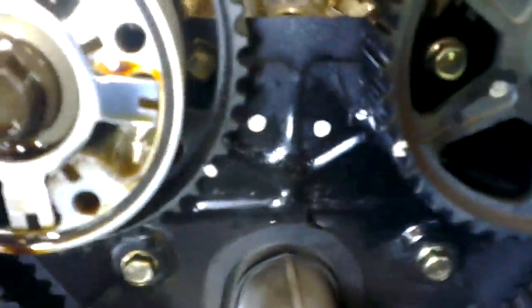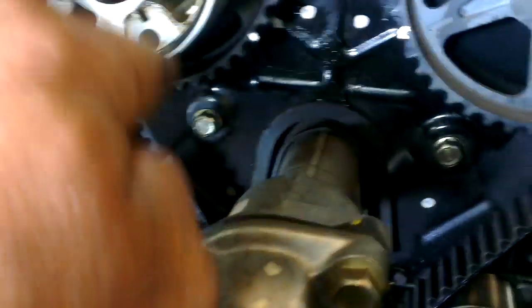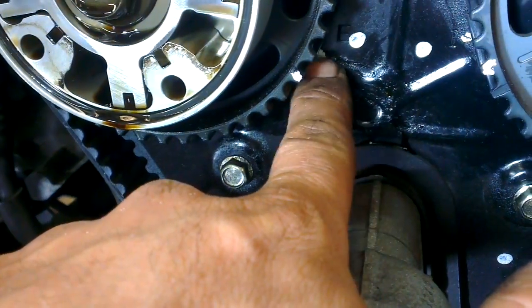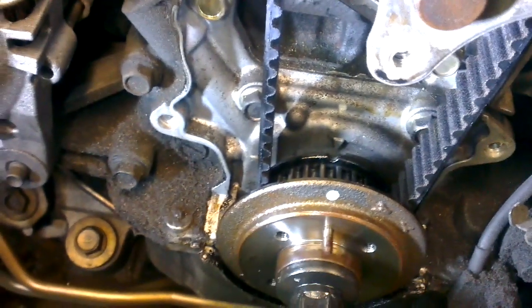You can see the camshaft marks here. The top dots are for Mazda, but I've marked the bottom ones. You can see this line here and the little dot on the intake cam line up with these two marks on the back cover. You need to drain the coolant as well. The bottom mark for top dead center is there — the arrow.